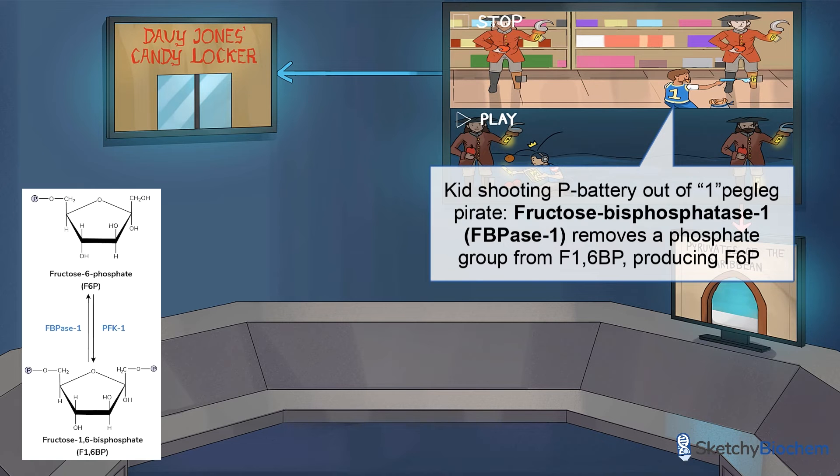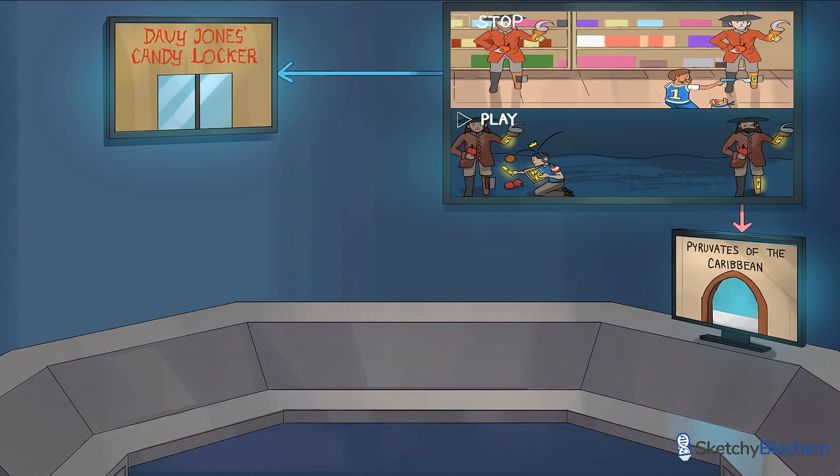Recall that PFK1 converts F6P to F16BP during glycolysis, and FBPase1 catalyzes the opposite reaction, converting F16BP to F6P during gluconeogenesis. These enzymes are directly regulated by fructose 2,6-bisphosphate, or F26BP.